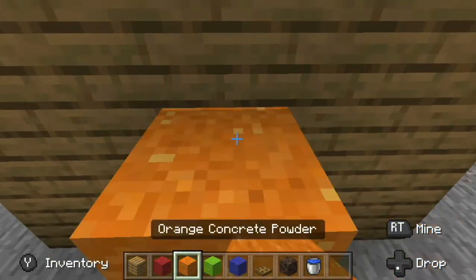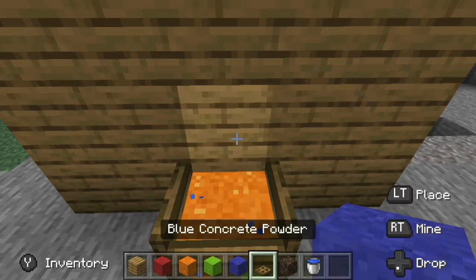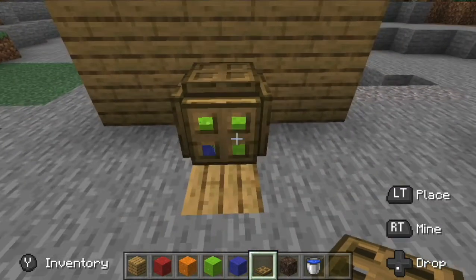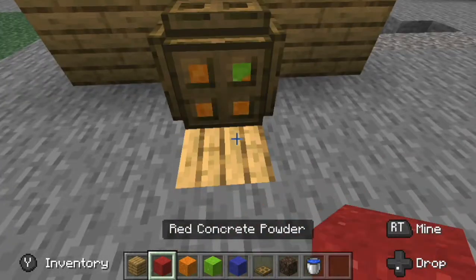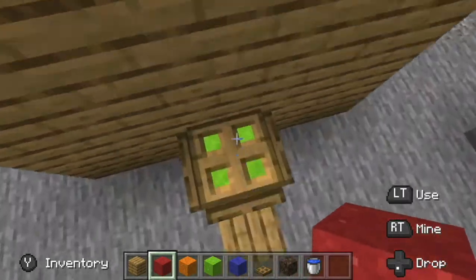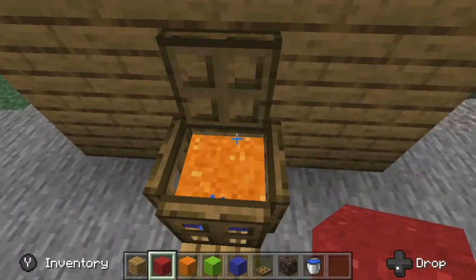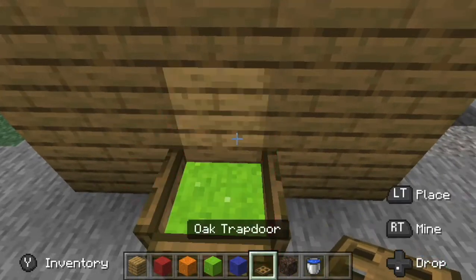Then you're gonna place your barrier around and drop down some concrete. I would advise placing only three concrete things, and then you gotta try to get a top on it. That's why I advise only putting three — if you put four it might be hard to get your roof on.